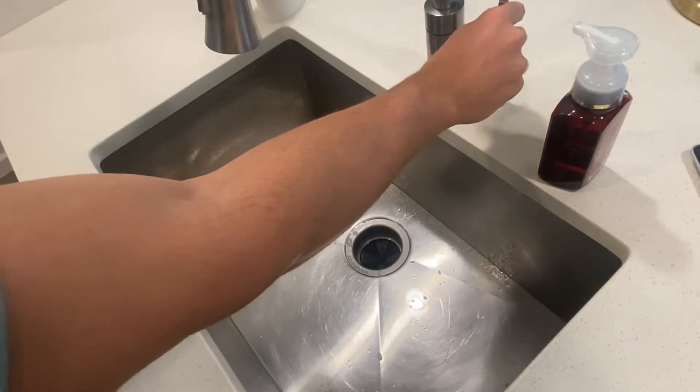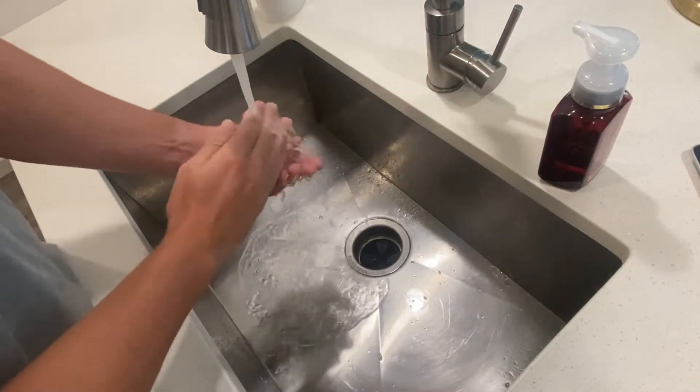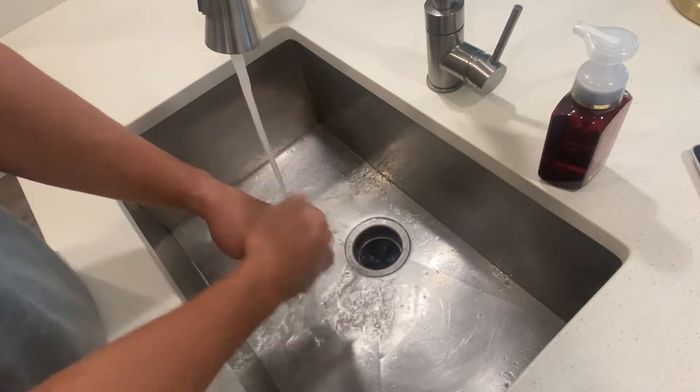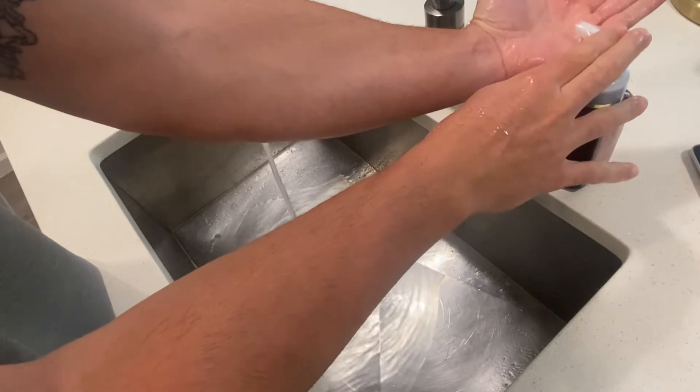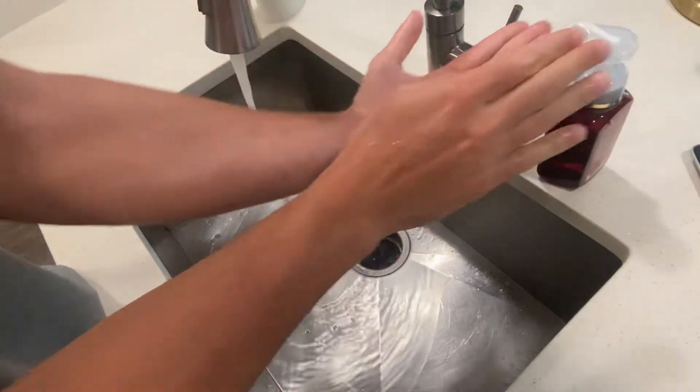First we're gonna start out by turning the water on here. We're gonna get our hands wet first, then come on over and get soap, just enough to cover all surfaces.